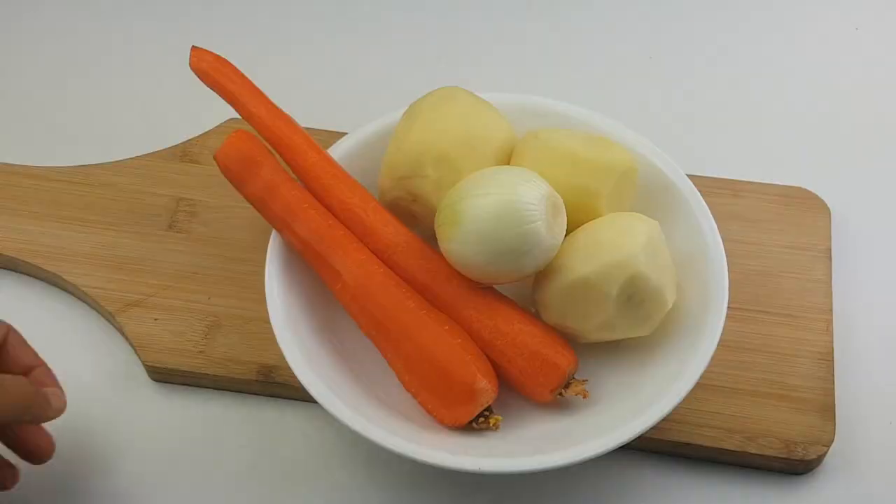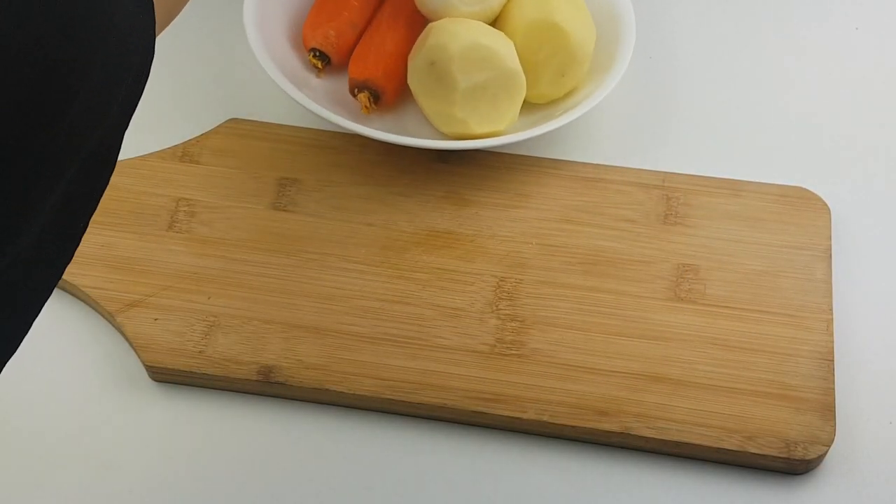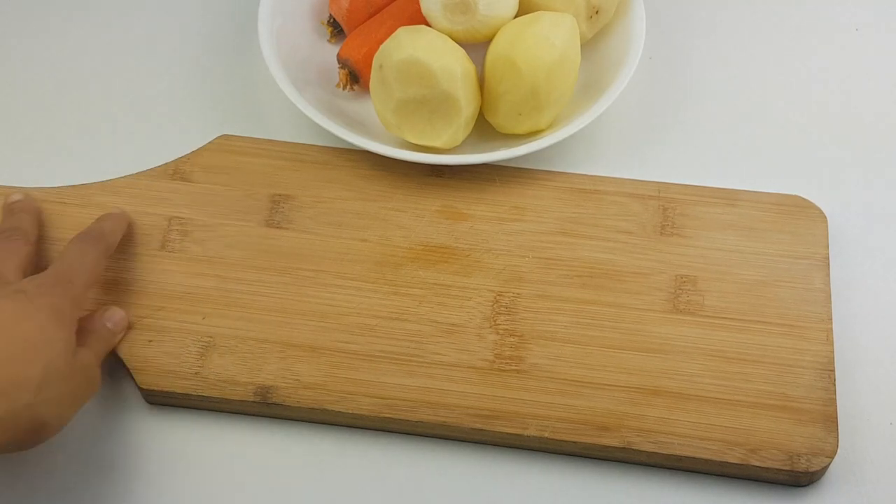Now wrap with a cling film and keep to marinate for at least 1 to 24 hours. I did mine for just one hour because I needed it immediately.